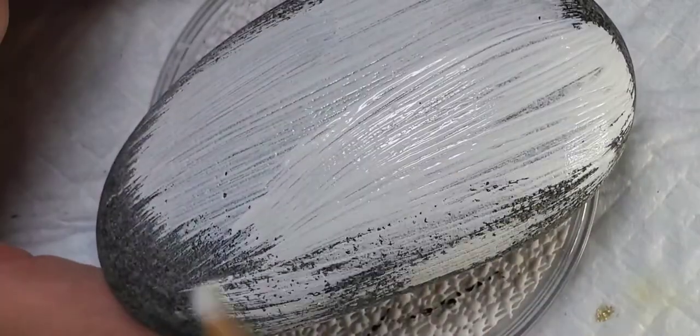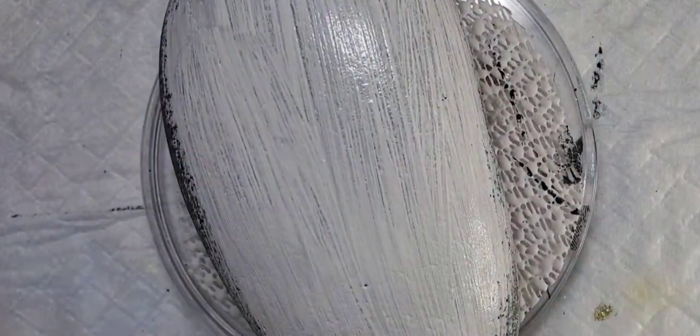Hey everybody, it's almost time for the 4th of July, so here's a fun little patriotic ombre rock tutorial.